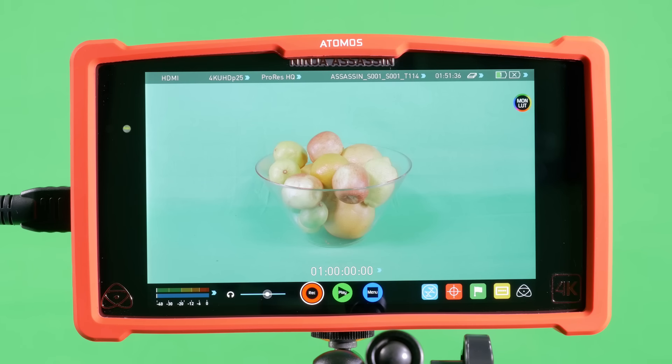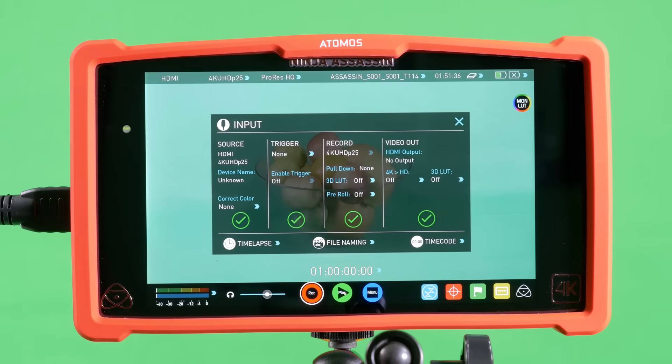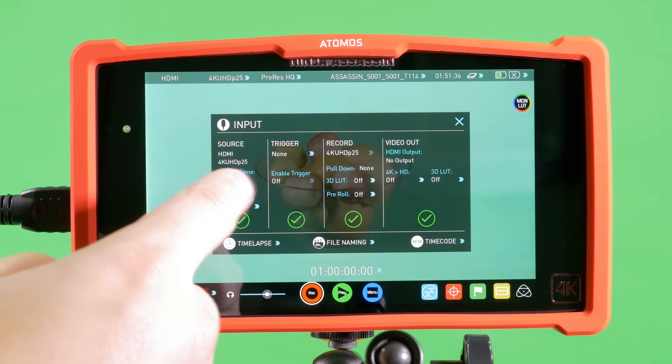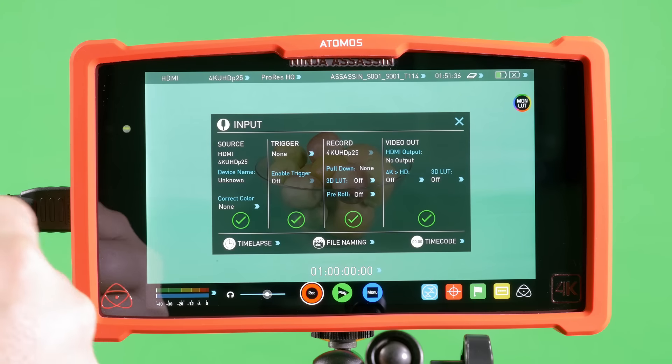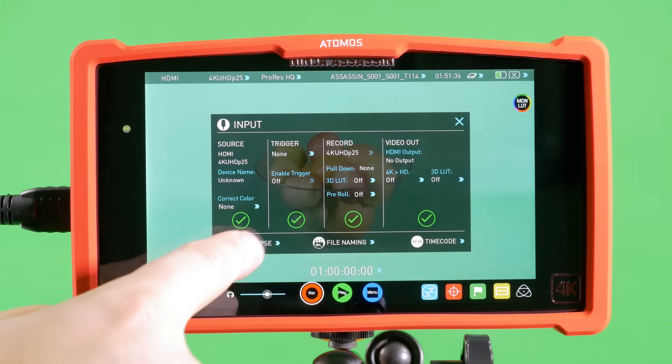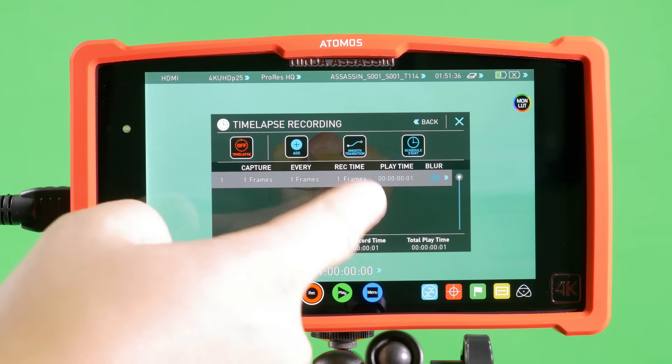We're going to take a look at the touch screen user interface options for recording. Starting with the top row, you'll find the video input menu, which gives you options for source input — in this case 4K UHD from a Panasonic GH4 — the record trigger option which can be over HDMI from your camera, the record status of the Assassin, and the video output resolution. Within this menu you'll also find options for accurately setting up your time lapse.